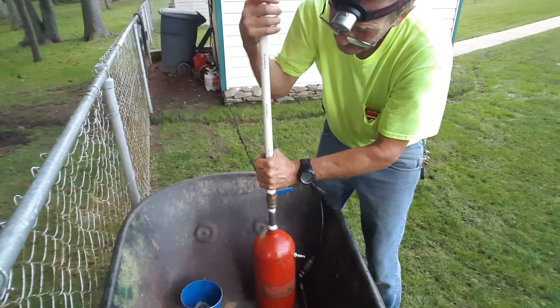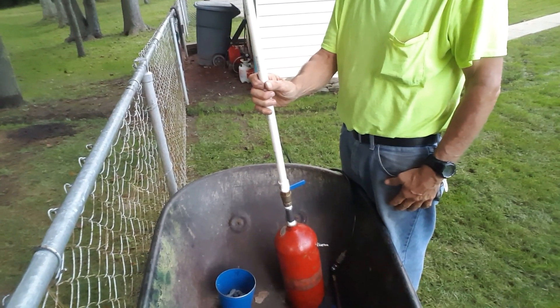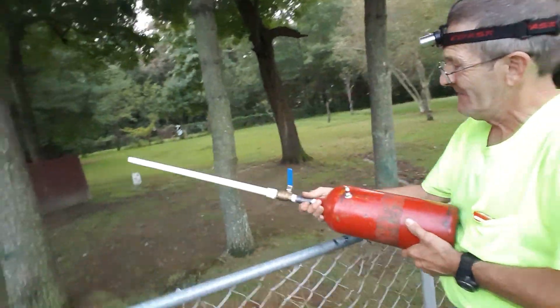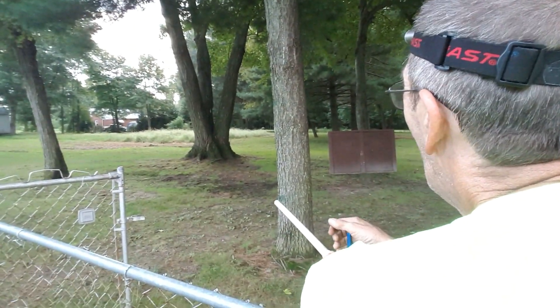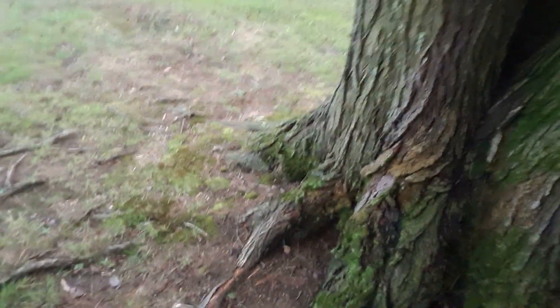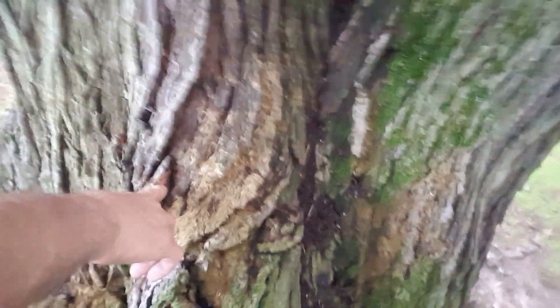Locked and loaded. What are you shooting at? The tree — the board's not too exciting. With these red feathers you should be able to see that. Oh, bark came flying right back at us! We just shattered that dart. There's a big chunk where the bark chipped right here.